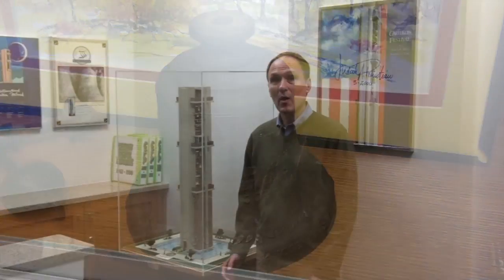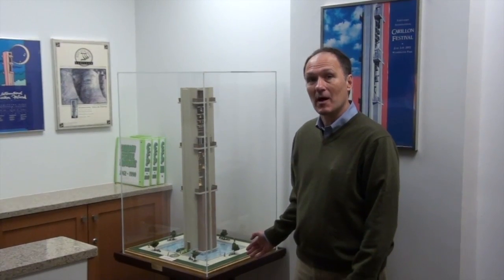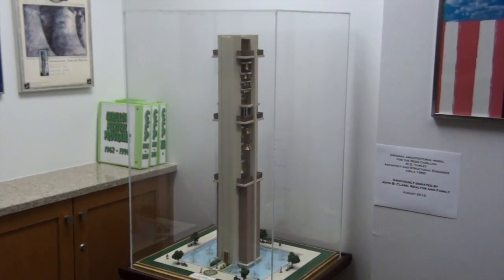We're here on level four of the carillon, and here, thanks to the generosity of the Reese Carillon Society, we've been able to build bookcases and files for our collection. One of our recent acquisitions that we're very proud of is this architectural model — actually the original architectural model dating to 1961, generously donated by John Clark and his family.